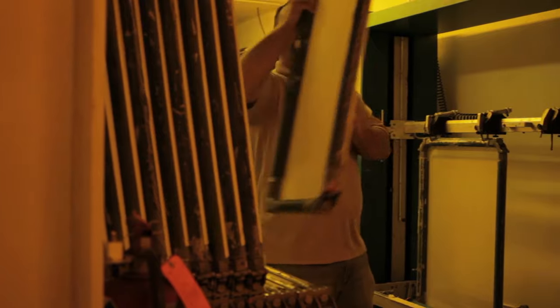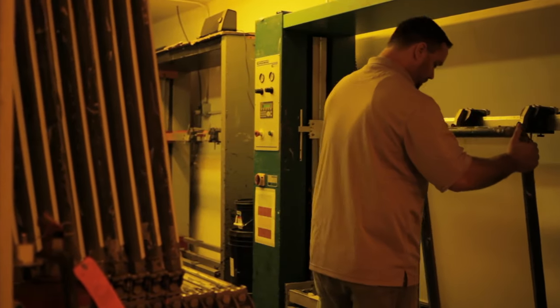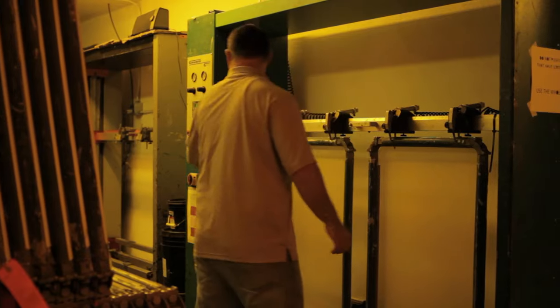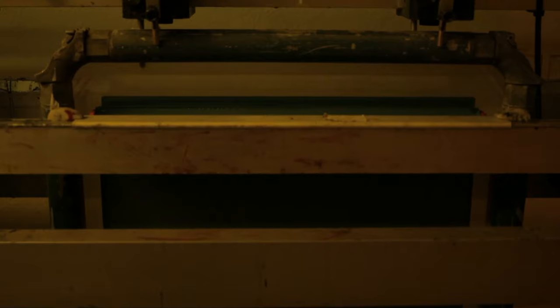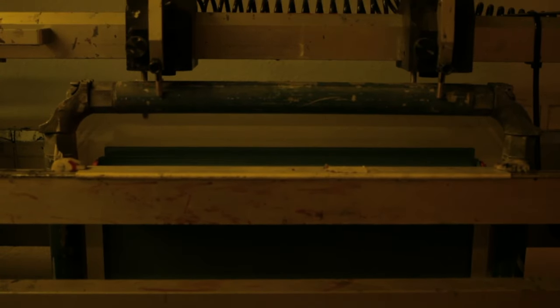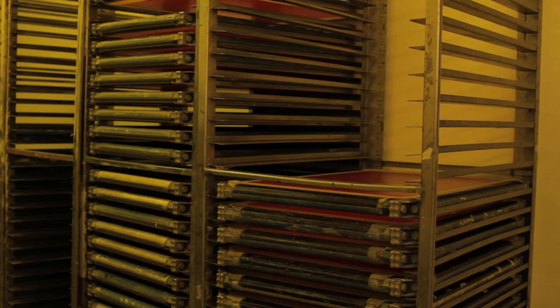Once the screen is stretched and in place, you can move to the emulsion phase. Emulsion can be applied directly by hand or indirectly by a machine. Your emulsion manufacturer will have recommendations on how many coats to put down for the print side versus the squeegee side. The two factors to keep in mind are: one, the thicker the emulsion, the thicker the stencil, thus more ink deposited onto the shirt; and two, the actual size of the screen mesh itself. Once you have coated the screen in emulsion, you must let it thoroughly dry before you print.